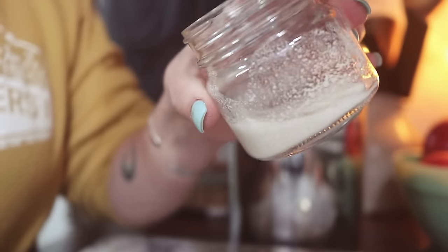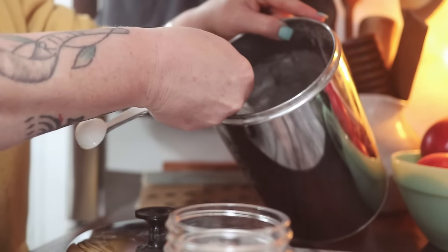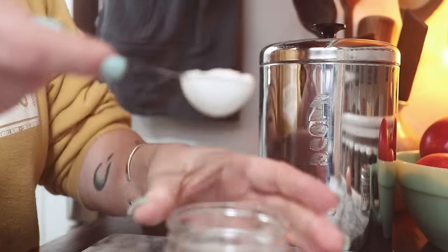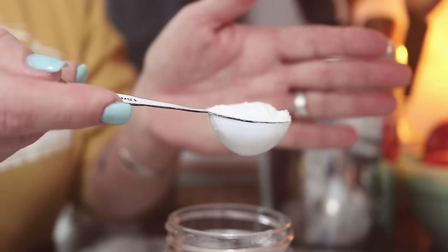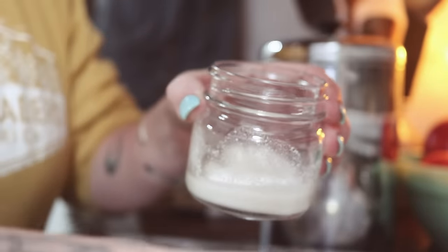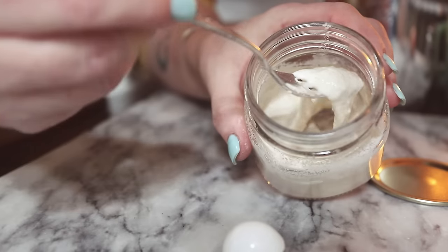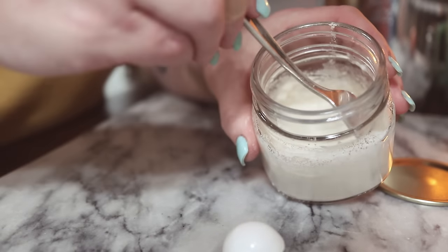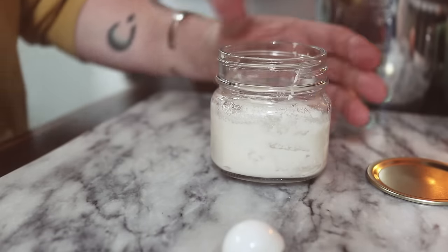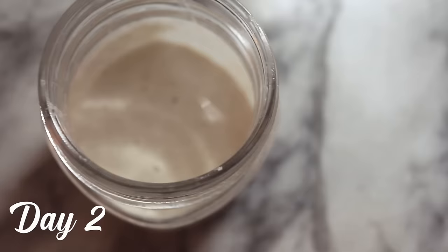Now that the dry sourdough starter has been rehydrated, we're going to feed it with a tablespoon of flour. It's best to use a general all-purpose or bread flour. You can transition your starter to whole grains later on, but it works best to start with this. Stir it all together — everything will be thick and a little gooey looking, and that is exactly what we're going for. Then just set the lid on top of the jar; no need for a ring at this point.